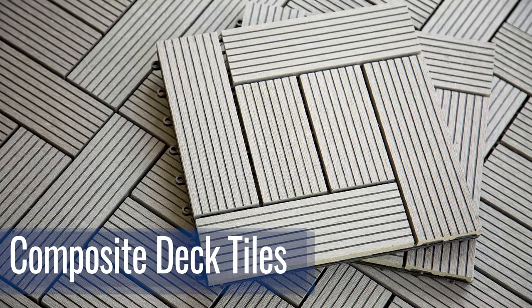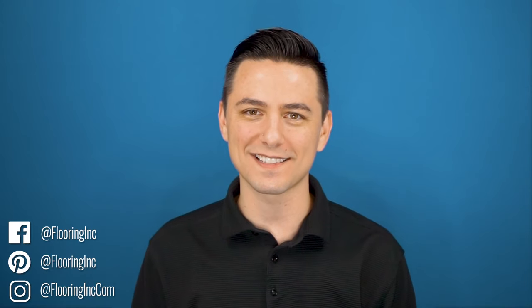Hey guys, it's Bradley with Ink Stores here to talk about the outdoor flooring powerhouse, the Composite Deck Tiles, and their simple DIY installation process.